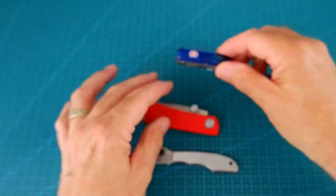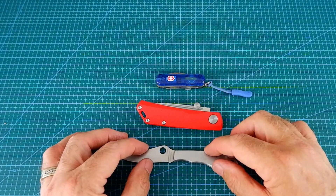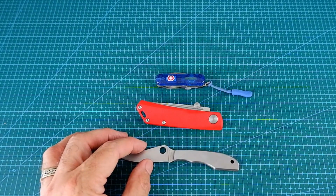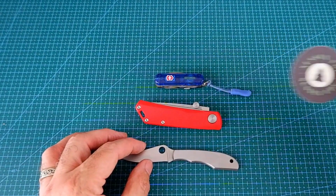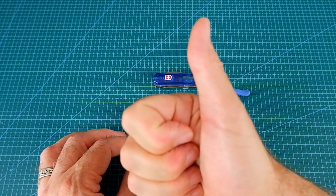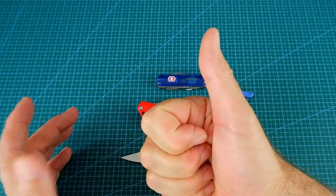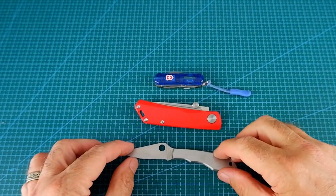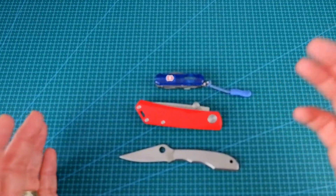Anyway, that's my three modern slip joints to answer the tag. Just before I go, I just wanted to give a shout out to Sussex EDC — thanks for the sticker. I hope you liked this video. If you did, please give me a thumbs up and hit the like button. If you haven't already subscribed, well, why not? Then you'll see the videos that I've done on all three of these. Thanks for watching. See you in the next video.